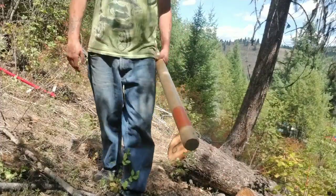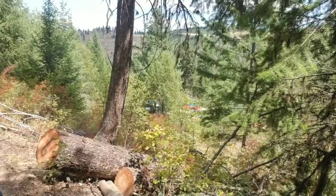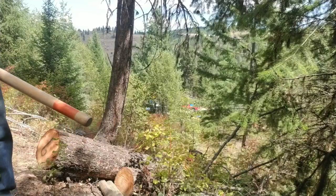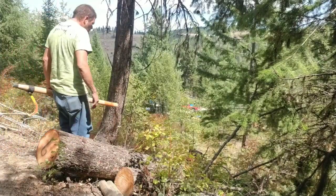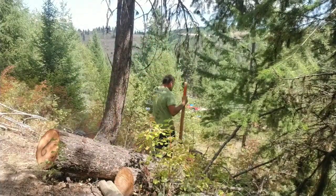About half the time out here, about a third of the time you're working. The other time you're fixing crap. And if you're not doing that, you're looking for a screwdriver or a tape measure. That's all it is - it's like Where's Waldo with the tape measure.